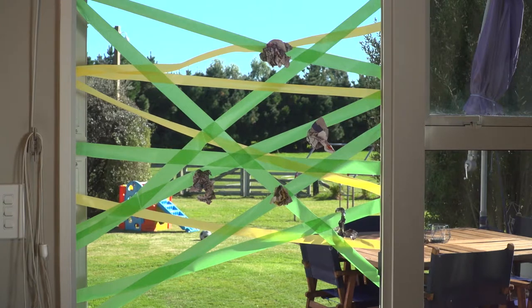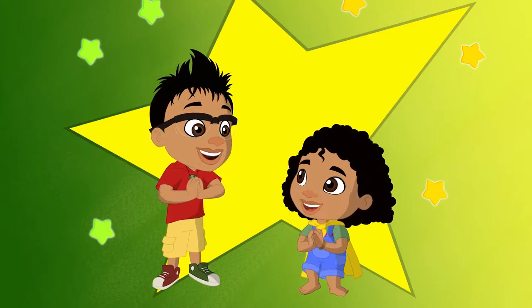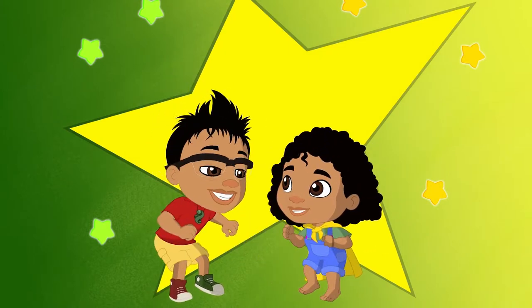Whoa! That one got caught! And that one too! Mega hole! Awesome!